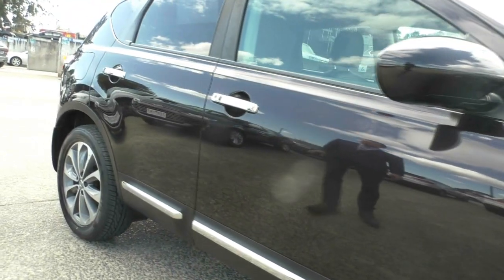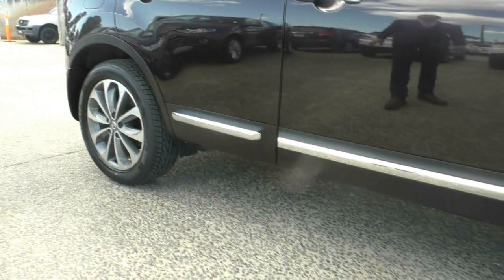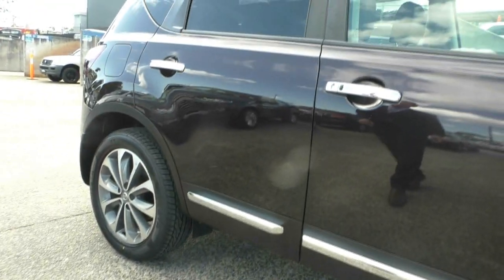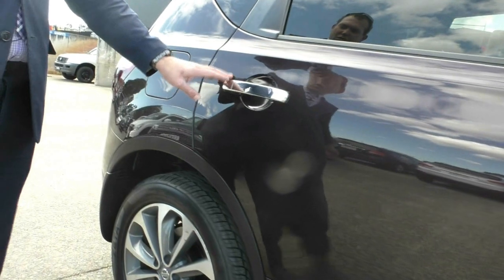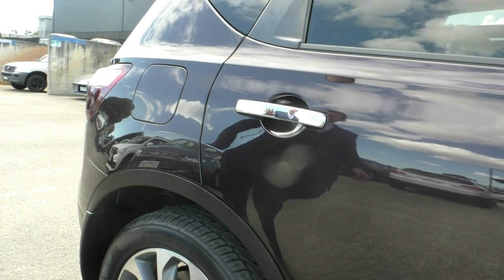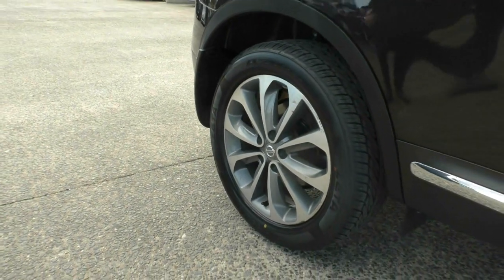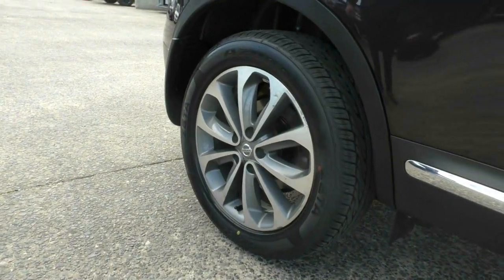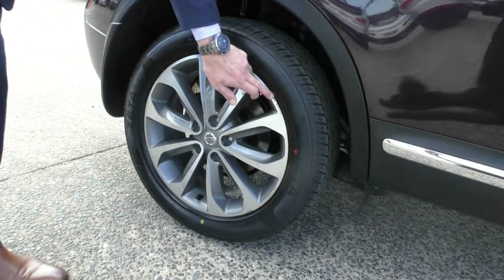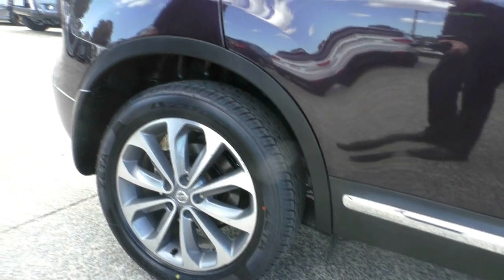Stepping back from the vehicle, you can see the nice chrome through the sill there under the door and the chrome door handles as well. Stepping down to the rear door — no marks, can't see any scratches at all, in great condition. Stopping at the second premium alloy wheel, again great tyre tread. There is a little tiny bit of a mark on that wheel, but it's probably 25 centimetres long — very, very small.